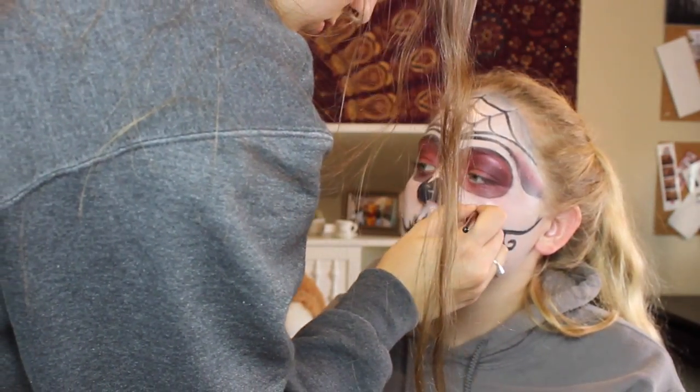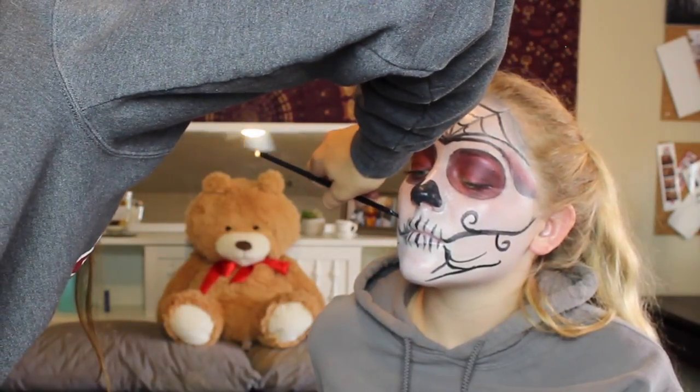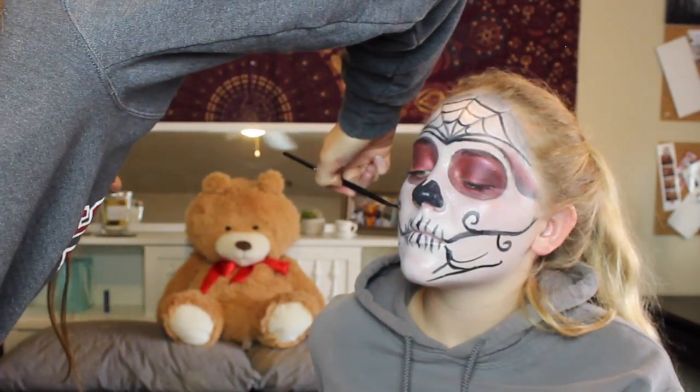The bit at the bottom is supposed to look like cracks on her face. Keep in mind this is the first time I've done this look, so it's not going to be perfect. And then on that line that was previously done I just did some swirlies.